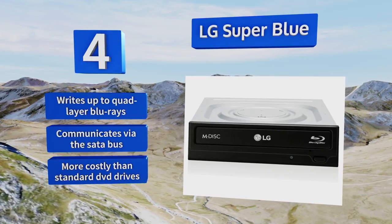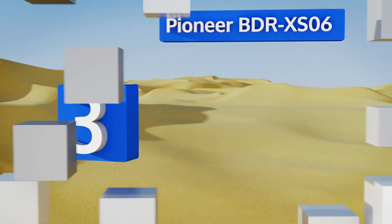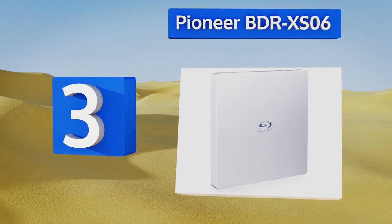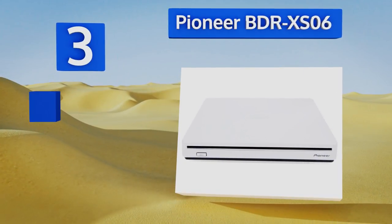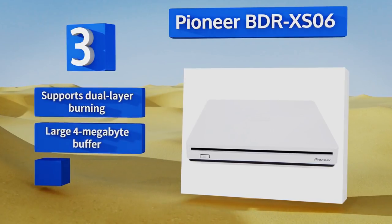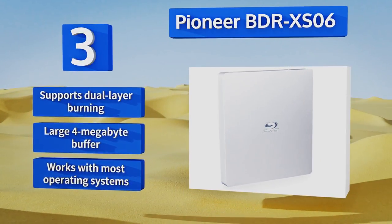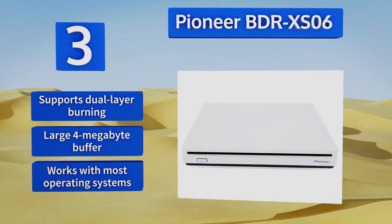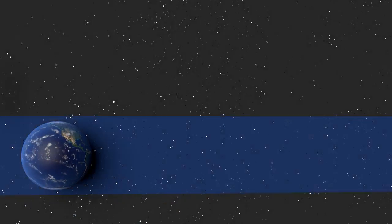Nearing the top of our list at number 3, though it's a touch more expensive than the rest, the Pioneer BDR-XS06 is perfect for future-proofing your entertainment setup. This versatile and relatively modern release can write Blu-ray discs at six times speed, in addition to handling older optical media. It supports dual-layer burning and features a large four-megabyte buffer. It works with most operating systems.